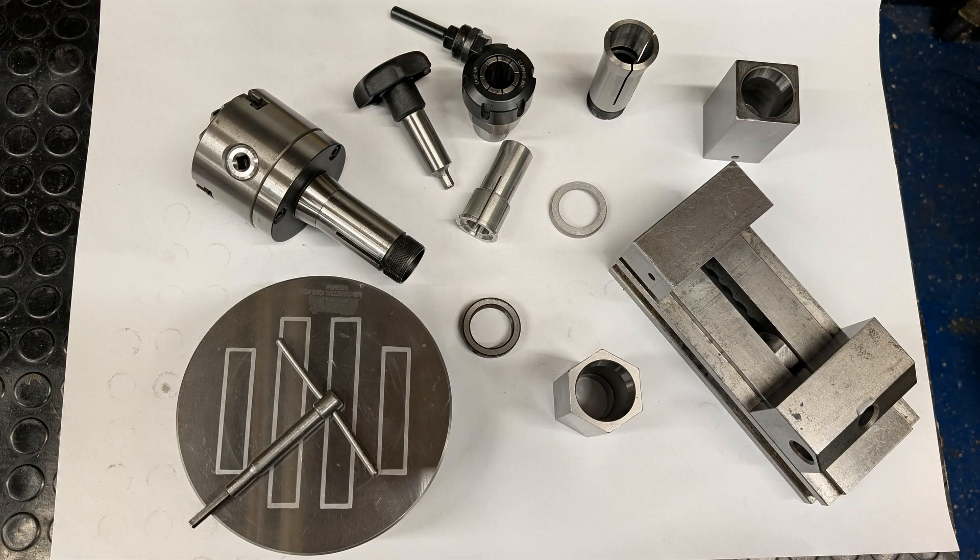Collets and their accessories — some of the most underrated tools in the workshop. But when used right, they can save you from complex setups and custom fixtures, cutting down both time and effort.